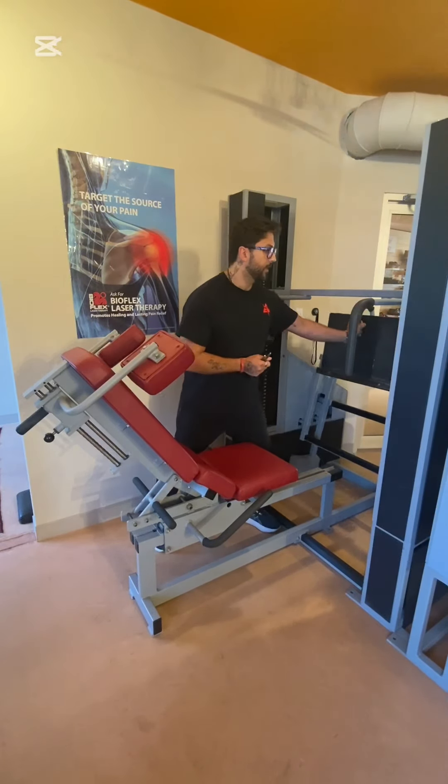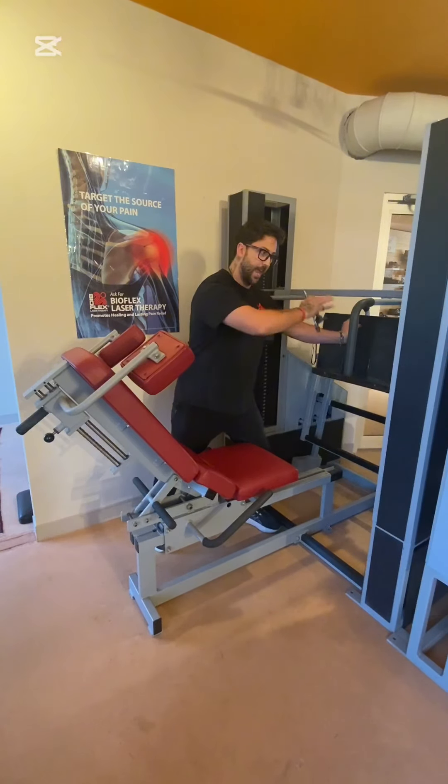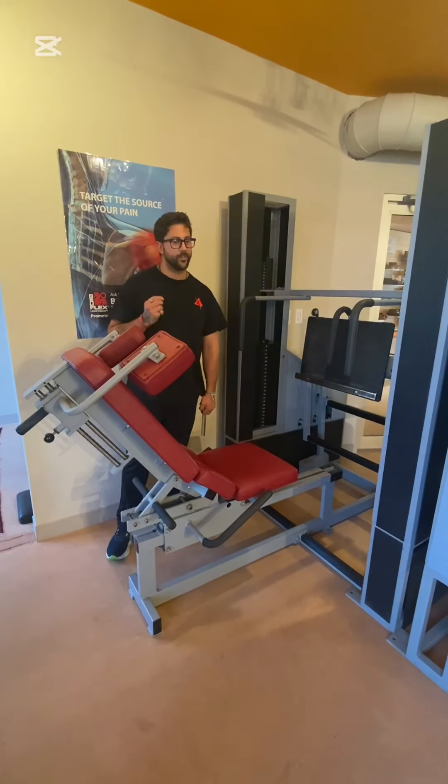The foot pedal has a nice range of motion that goes out and down. I'll show you why that's important in just a second. I find there are two good ways to use this leg press, and I'll show you and explain the differences.